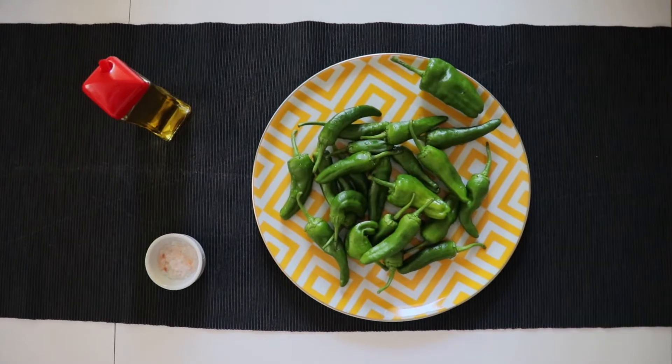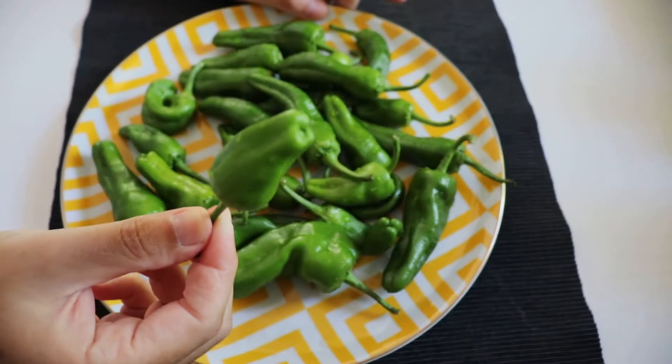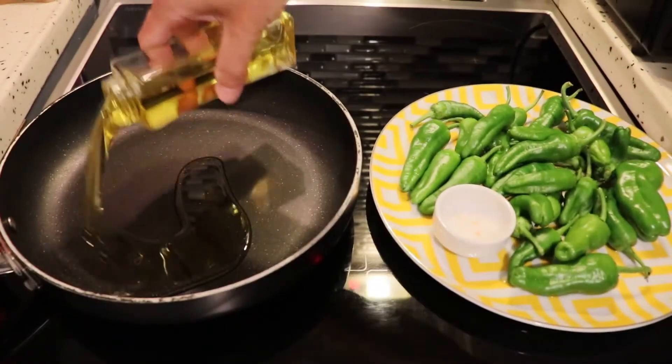It's a type of pepper which is very small and they have a peculiarity: some of them are sweet, some of them are hot. It's like a little lottery.